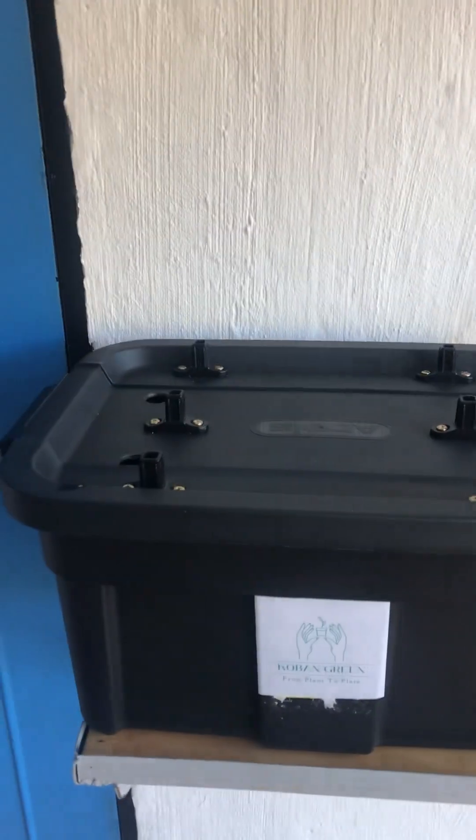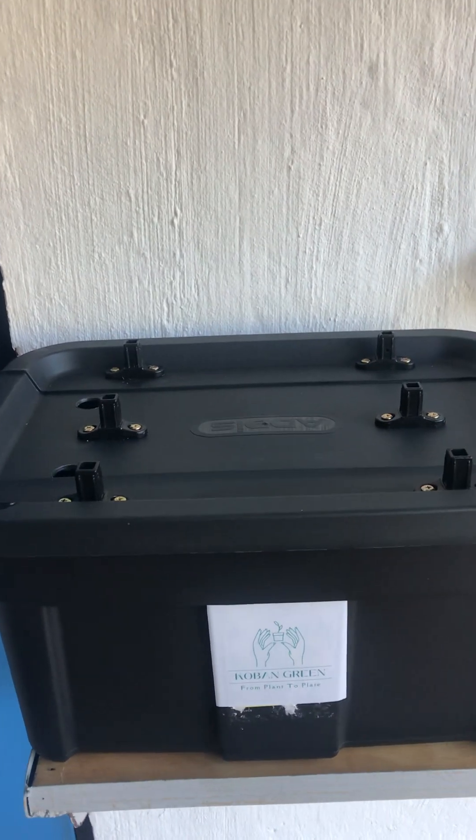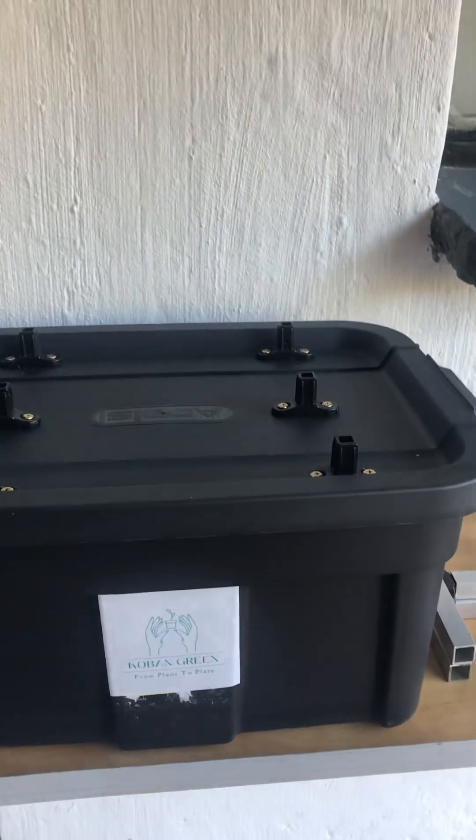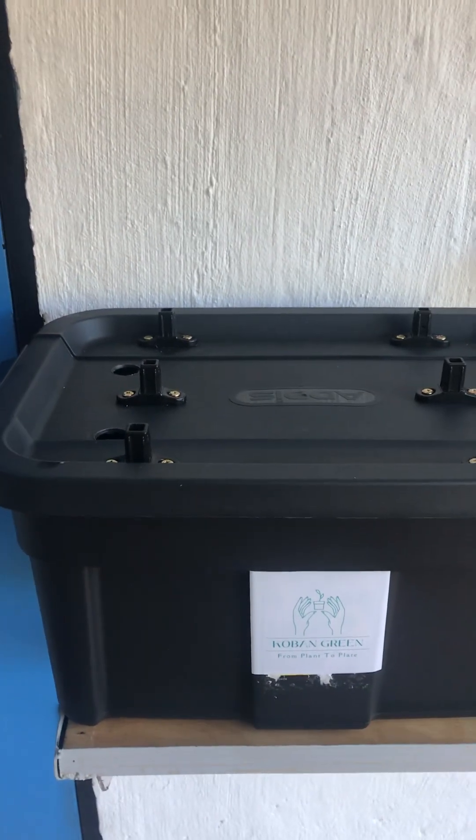Hello, congratulations on the purchase of your Tent Plant Kobe hydroponic kit. I will quickly go through all the loose components and how to assemble it, and we trust you can have a great grow.